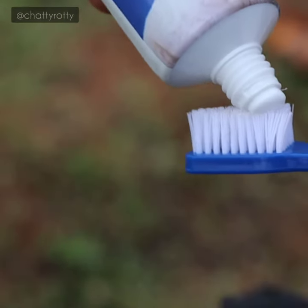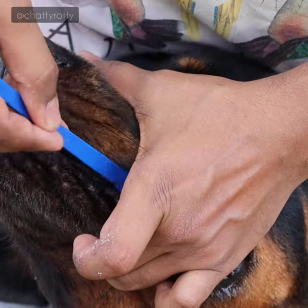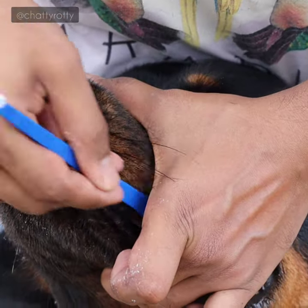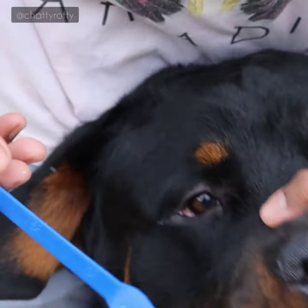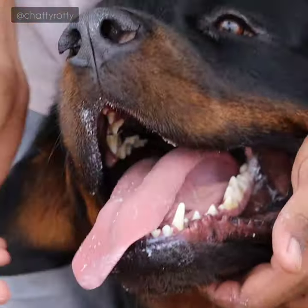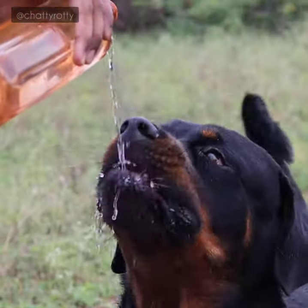As usual, when we use our toothpaste, we use a gentle brush. It will automatically clean the paste — just simple. The dog will automatically lick it. Then let them dry.